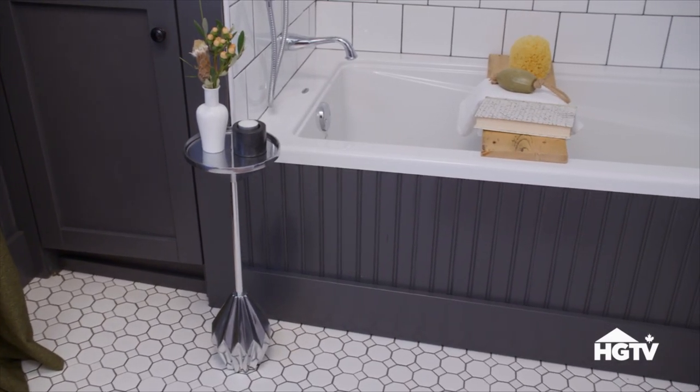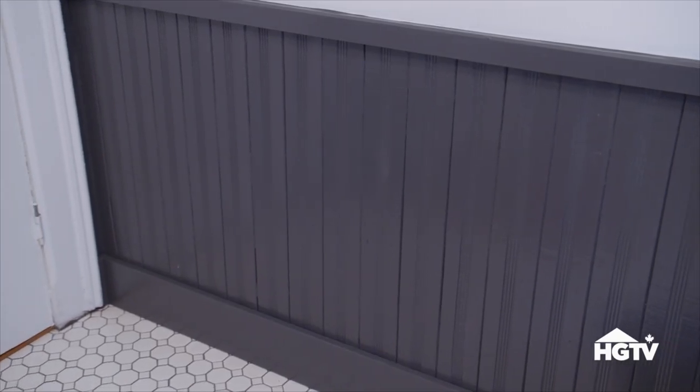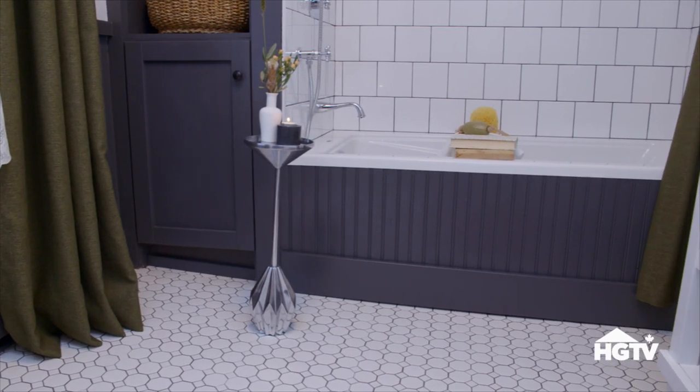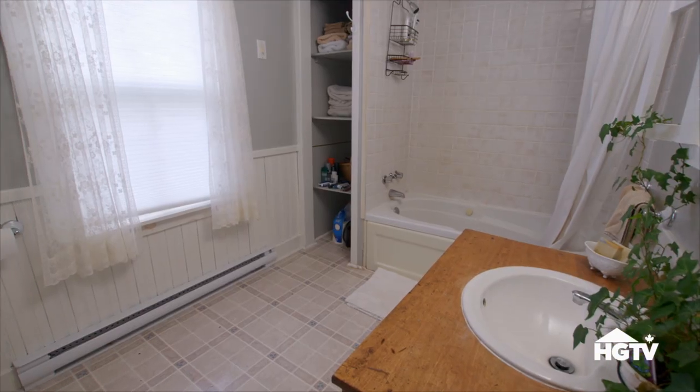We actually put the wainscoting on the front of it — Nicky did a great job with that — to tie in with the existing wainscoting around the washroom, so that's a nice feature to tie that tub into the walls. We love putting in the new stuff to tie in with the old, and if you look at it, it looks old. We definitely added a lot of character to something new.